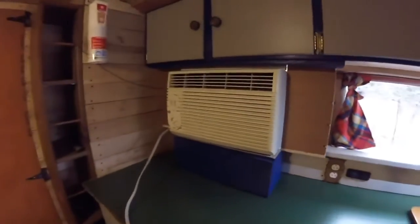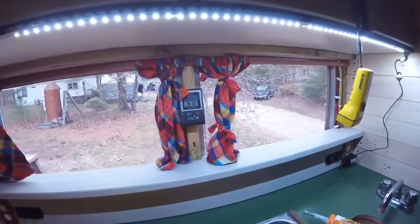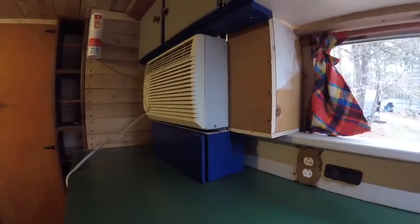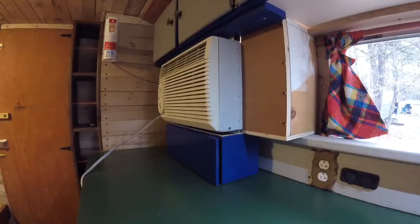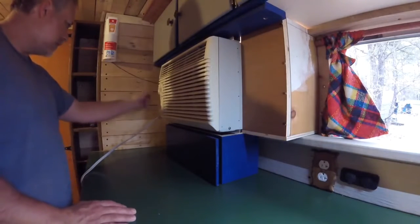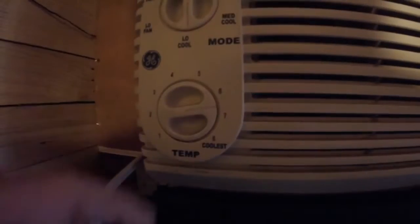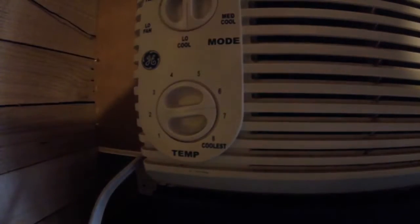I'm going to do a test of the AC. I'm not sure if it will actually come on because it's kind of overcast. Although it is 76 in here and 80 in the cab, it may not be enough humidity — I'm not sure. But at least on low cool, at 6.5 it did kick in. I'm going to check — let's go look outside.